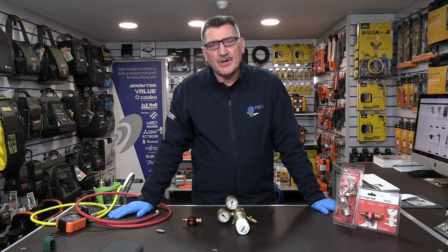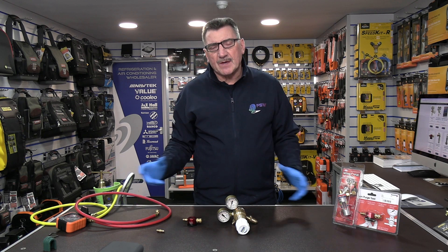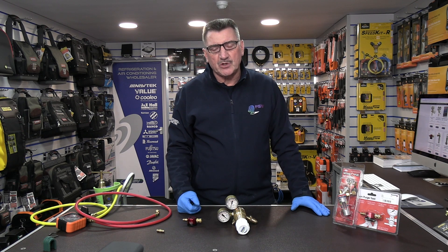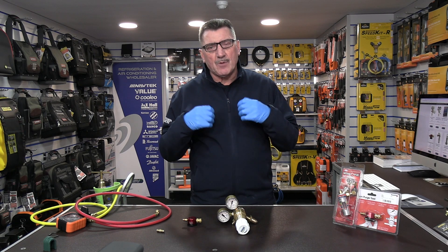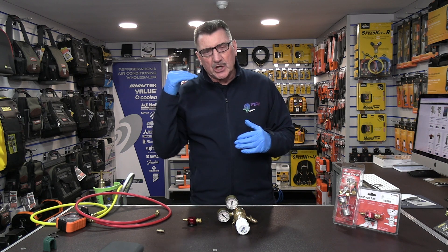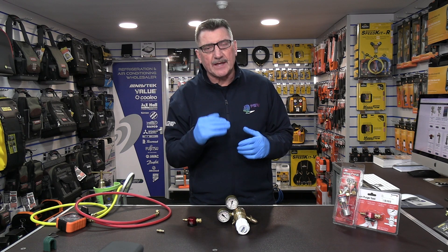Hi there, Rob Green here from FSW UK. I want to talk to you in this video about something that we call purge and braise tools. These are tools that you add on to the OFN regulator to control the flow of OFN going into the pipe that you braise in.